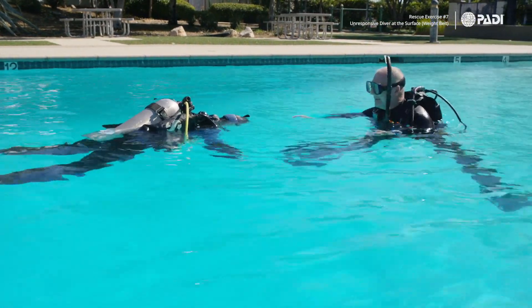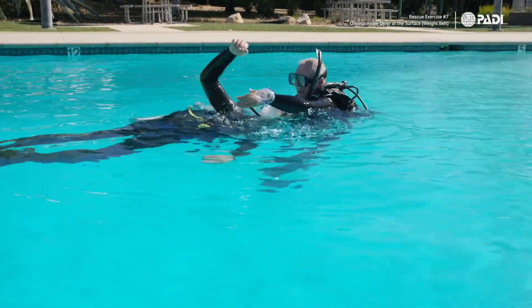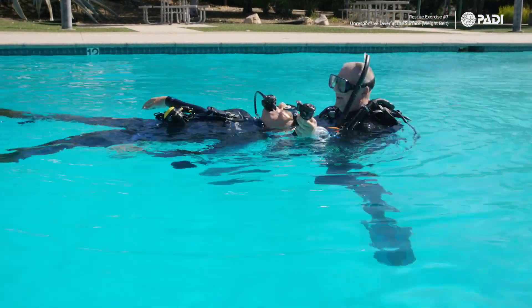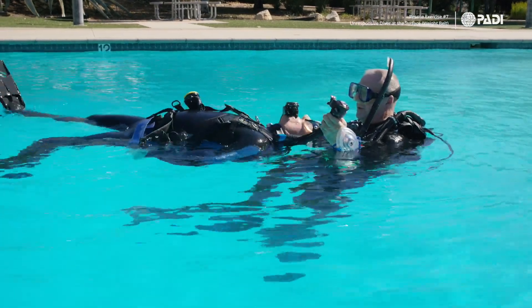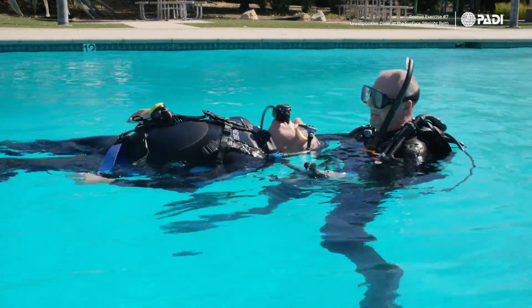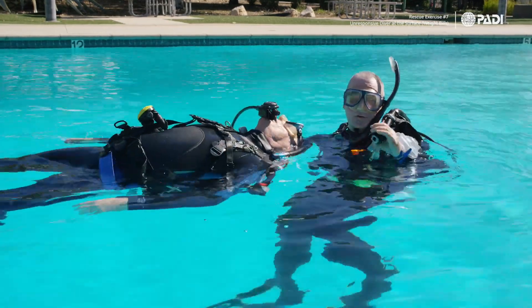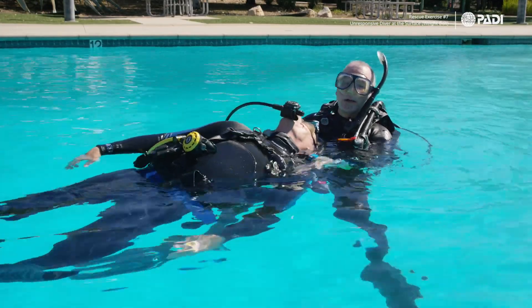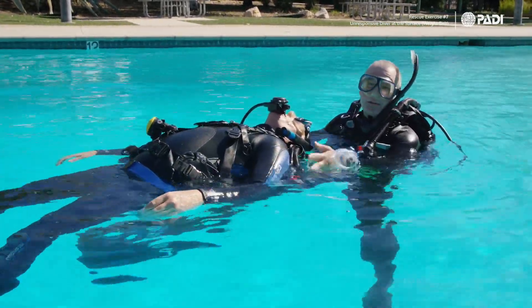At this point, approach the diver and turn them around. The first thing we want to do is make sure we can inflate the BCD — if there's air in the BCD, inflate it a little bit. Also make sure that you as the rescuer have some air in your BCD so you're not going anywhere. Get your buoyancy sorted first.